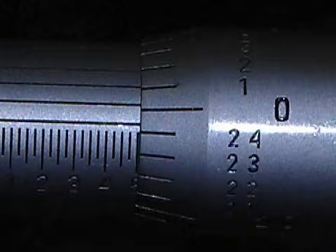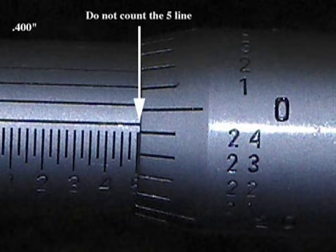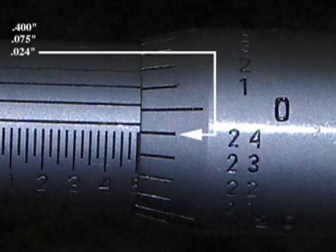In this example, the four is to the left of the thimble. The number five line is visible but cannot be counted since the zero line on the thimble has not come around and lined up with the sleeve zero line. There are three quarter lines, and three times twenty-five thousandths equals seventy-five thousandths of an inch. The thimble line just below the sleeve zero line is twenty-four thousandths of an inch.